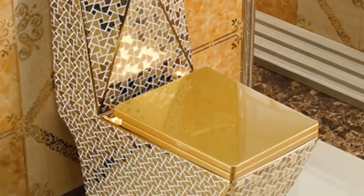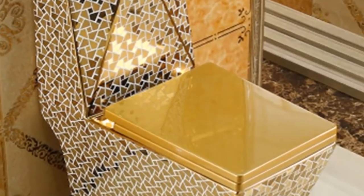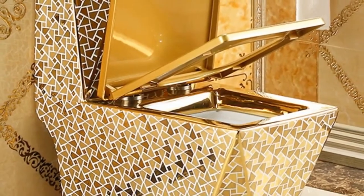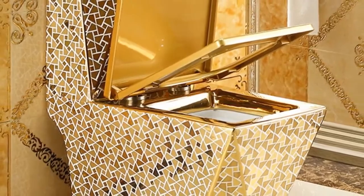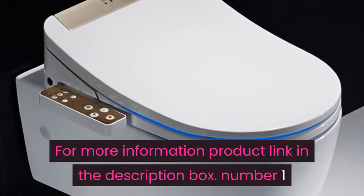Super vortex pit distance 220, 300, 350, 380, 400 millimeters, packing size 80 by 47 by 90 centimeters, volume weight 67.68 kilogram. Floor mounted toilet, one-piece luxury toilet, adult bathroom seat toilet. For more information, product link in the description box.